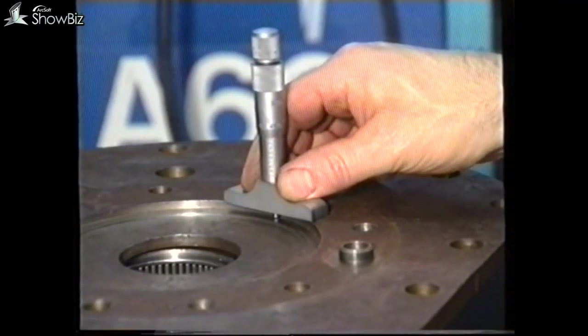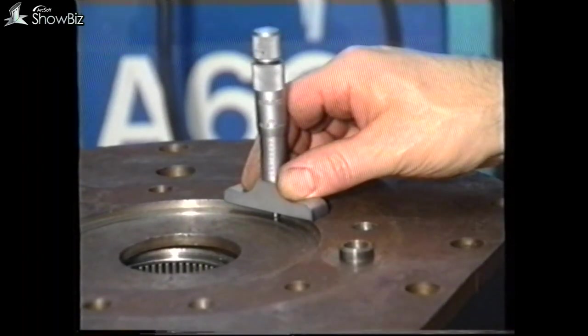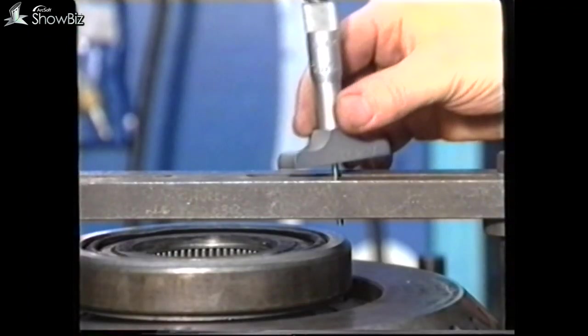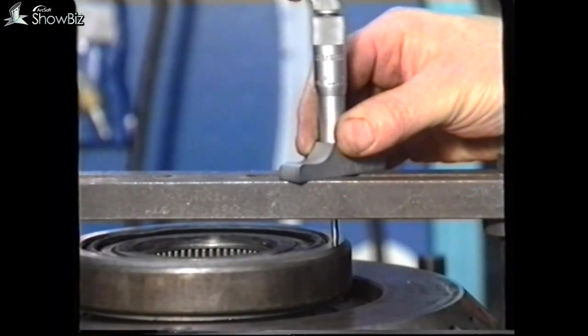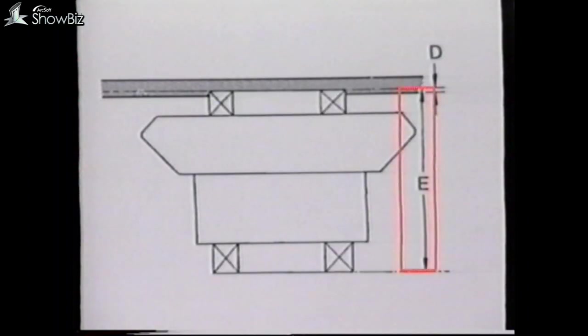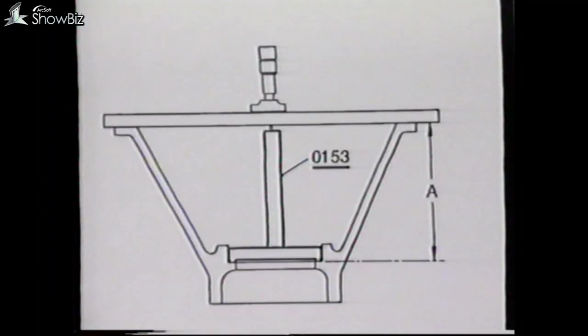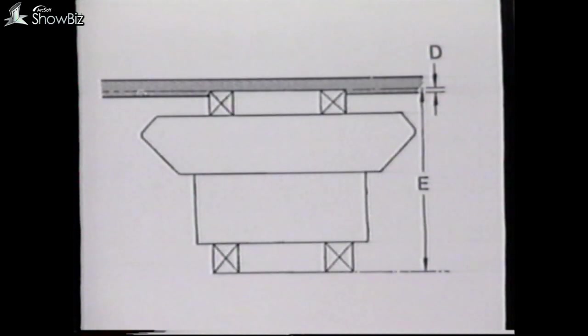The next stage is to establish the shim pack for the outer bearing. To do this, measure the bearing recess, as seen here, to give dimension D. With the shim gauges and the straight edge, measure the overall height of the bevel wheel assembly to give dimension E. The dimension calculation will be the shim gauge plus the straight edge, minus the depth gauge reading. From an earlier exercise, the casing depth A is already known. If A is added to D minus E, this will give the shim pack required under the outer bearing track to give the assembly a zero end float. In order to give the bearings a preload, remove a three thou shim before fitting the bearing track.